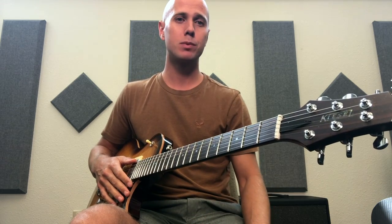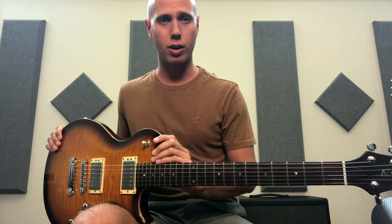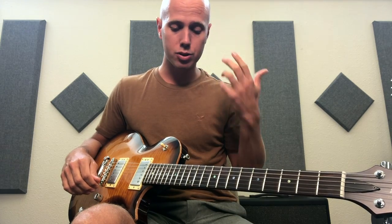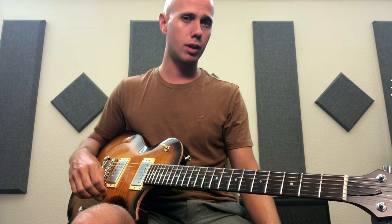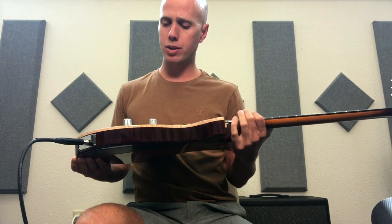One of the coolest things about Kiesel that I totally respect is their 10-day return policy. I'm on about day three right now, and I'm going to be honest — I am actually going to be returning this guitar. I'll get into the reasons as I continue. I don't want this to sway you away from buying a Kiesel because they're awesome. It's kind of sad to let it go, but there are certain things I really wanted that I can't just upgrade or change.